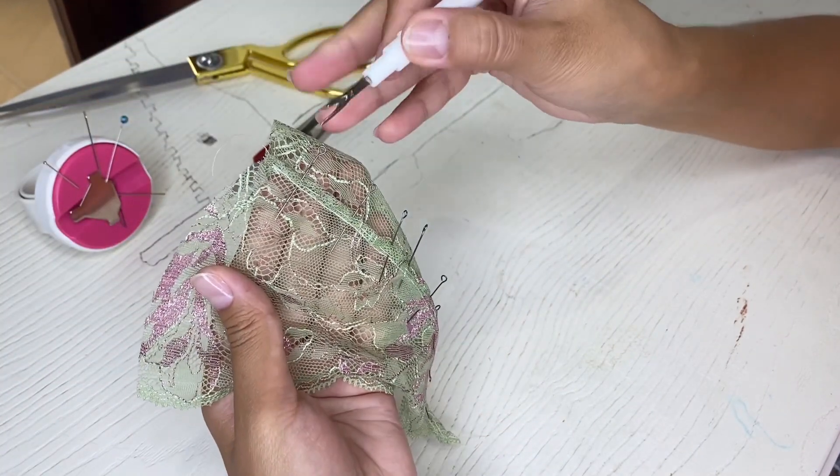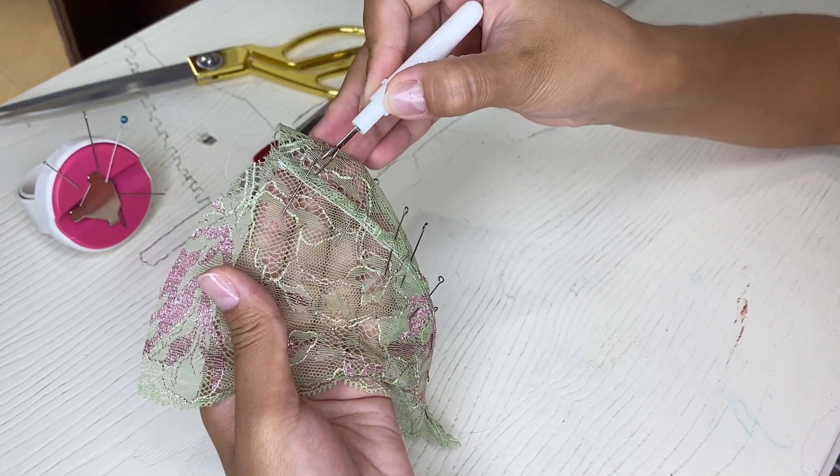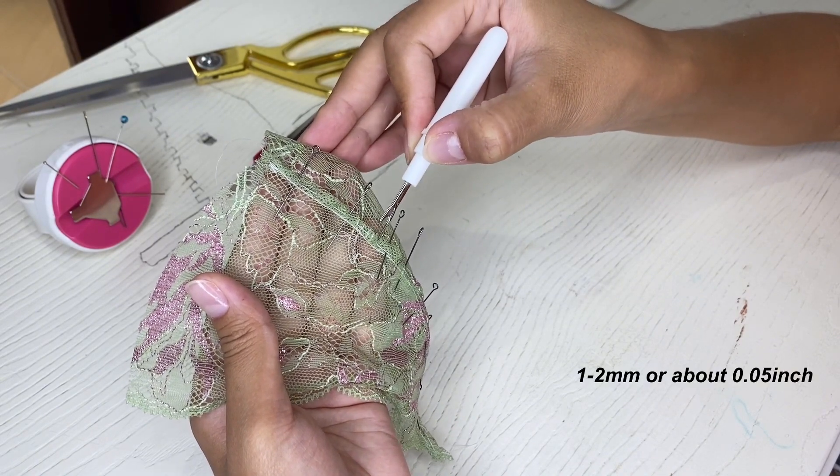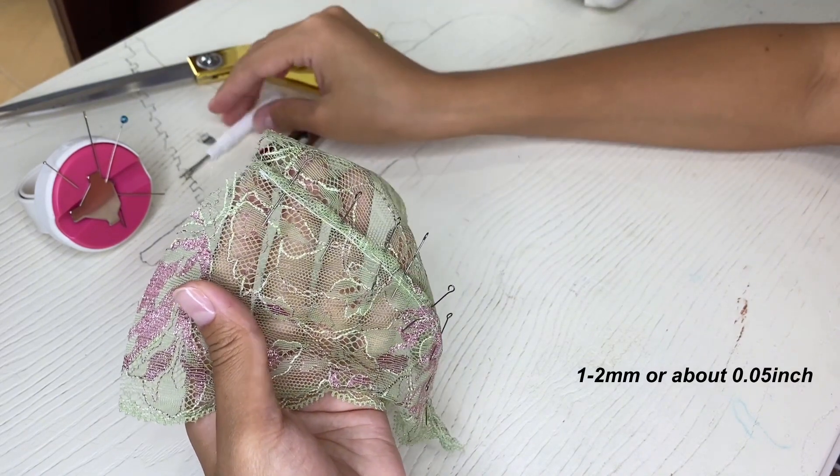The final step is to sew a straight stitch at a distance of one or two millimeters from the edge using the sewing machine. Do it slowly and carefully.